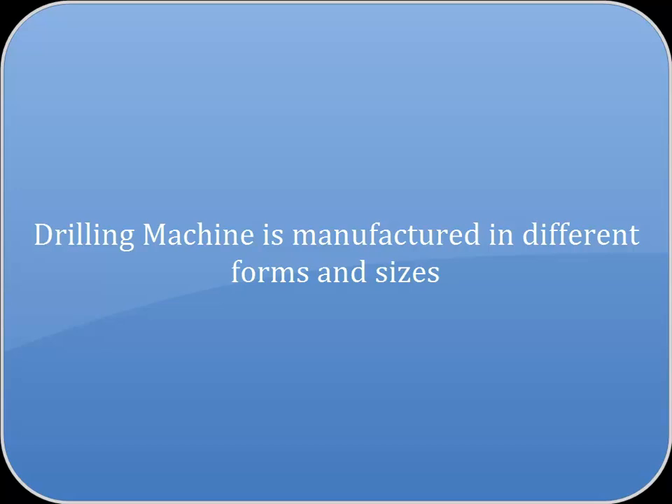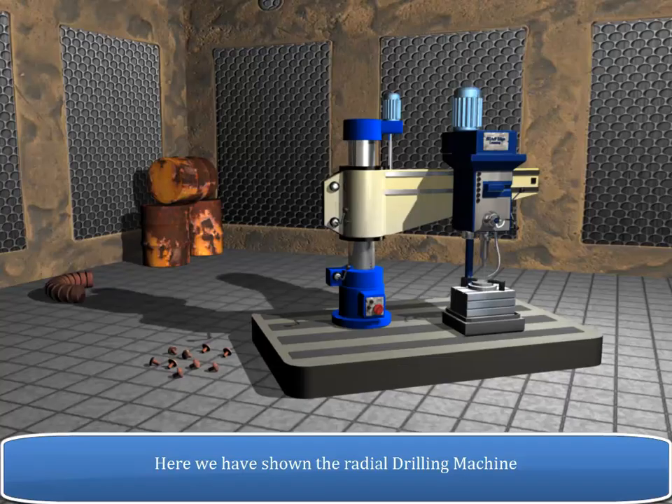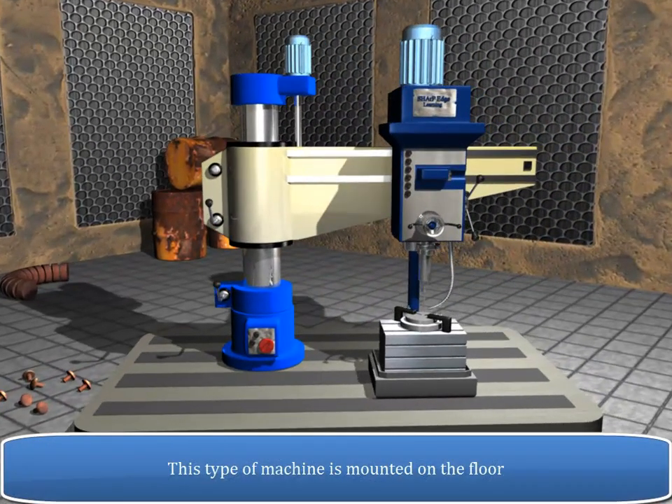Drilling machines are manufactured in different forms and sizes. Here we have shown the radial drilling machine. This type of machine is mounted on the floor.